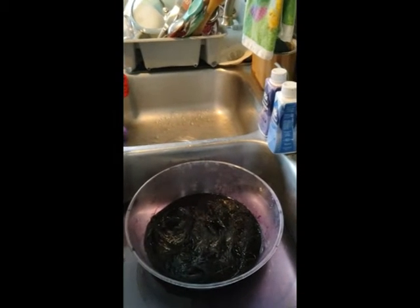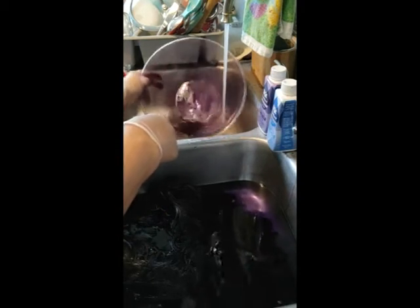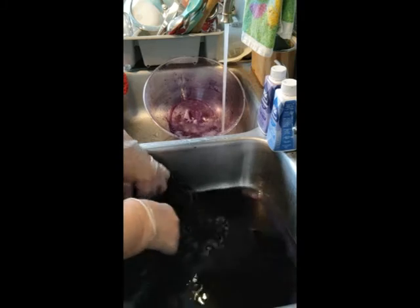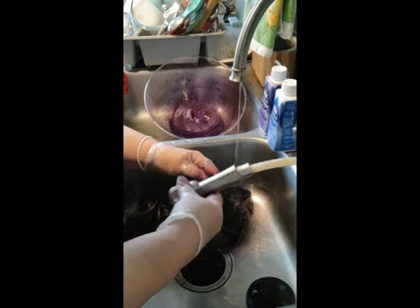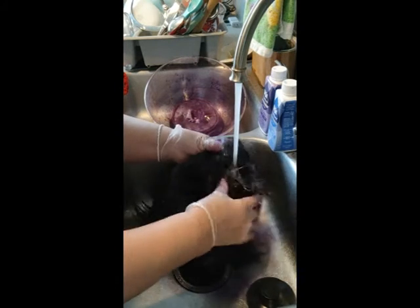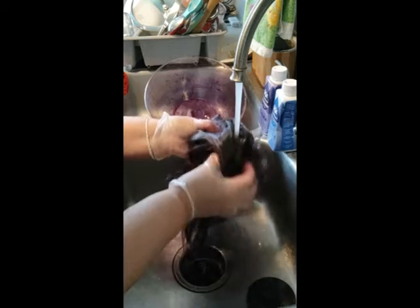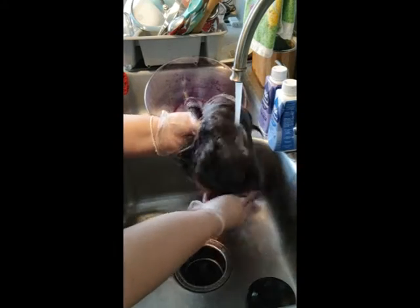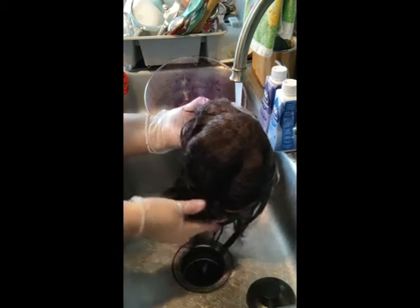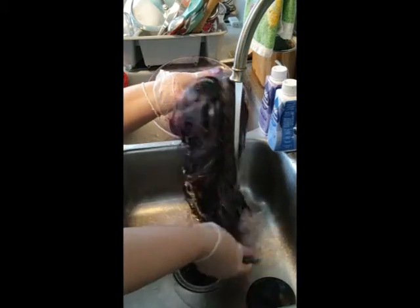It's been 15 minutes so we're going to take her out and rinse her here. She doesn't look as dark as I wanted her to be — maybe I didn't put enough dye in there. The inside is pretty dark purple though. She looks like a lilac.